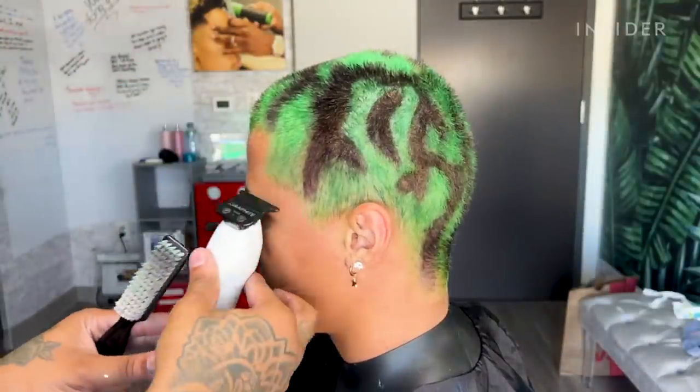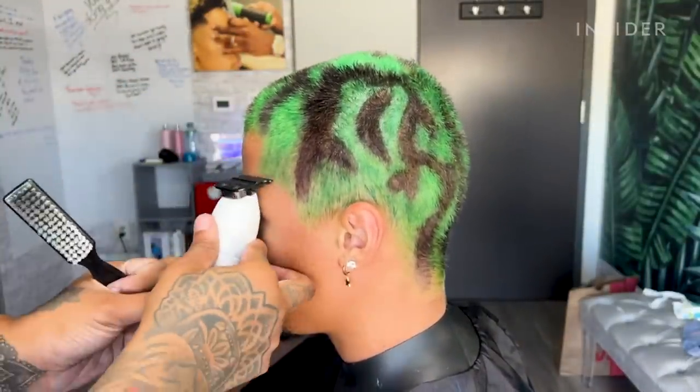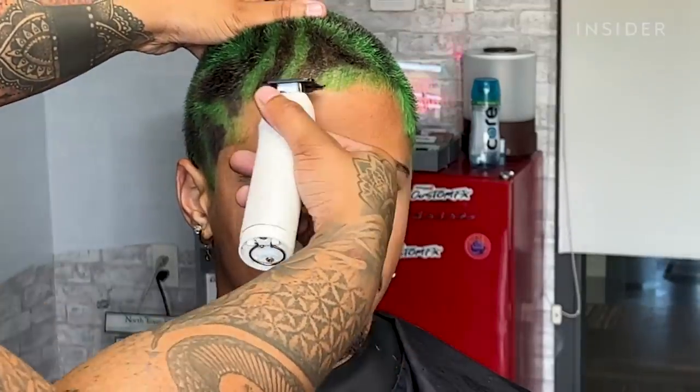Now that we've rinsed all the color out of his hair, I'm just going to give him an edge up with my Babyliss trimmers — it's just going to give him a nice C-cup line up on his neck and then go for his hairline in the front.